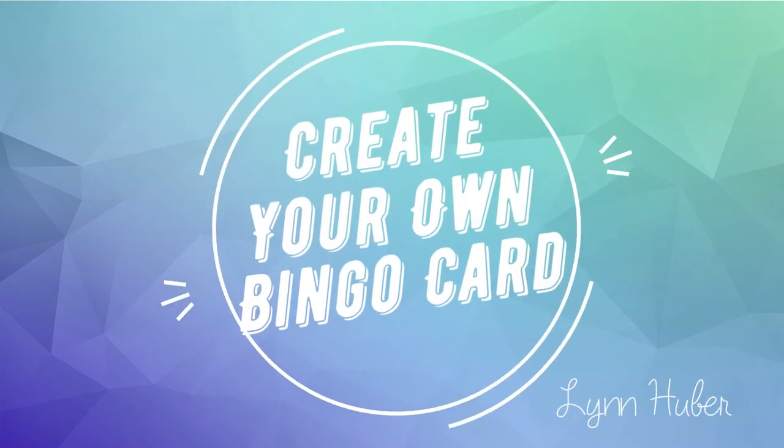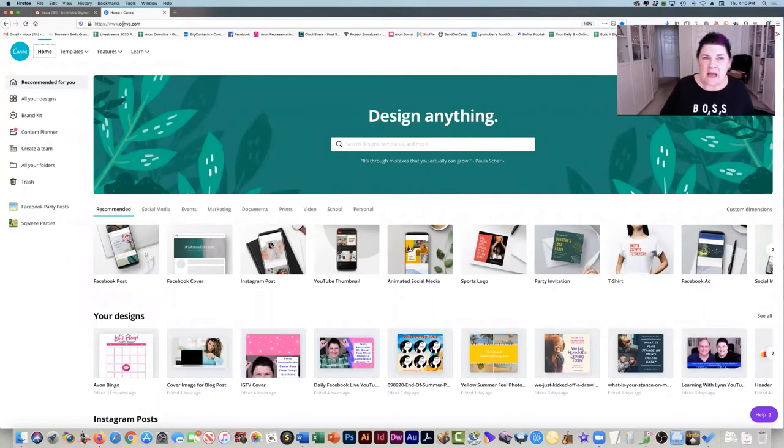Hey, Linda Huber here, and today I am going to teach you how to make a super cute bingo game card for your virtual parties or for your VIP group or wherever you want to do it. There's lots of sites where you can make bingo cards, but I like Canva. This is canva.com, and you can use this for free. There's also a paid version — I just recently upgraded because there's so much to offer, but what I'm going to show you, you can do totally for free.